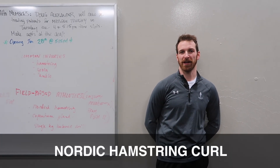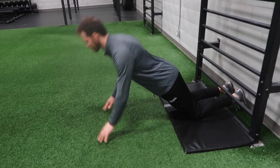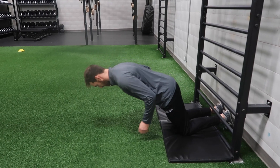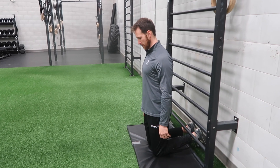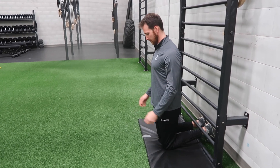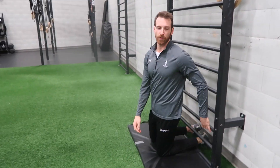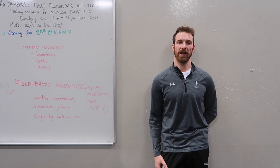The first exercise is a Nordic hamstring curl. It's been documented in many studies to be a specific exercise that does help with preventing hamstring injury, especially if it has occurred in the past. We're going to set up with a partner, or we can use stall bars as we'll use here, lock in the ankles, and want to maintain a relatively straight line from the knee to the shoulders. We can bend at the hips a little bit if we need to, but our ultimate goal is to get hips extended. The idea is we're going to drop down towards the floor while our feet are anchored and try to control the movement through our hamstrings.